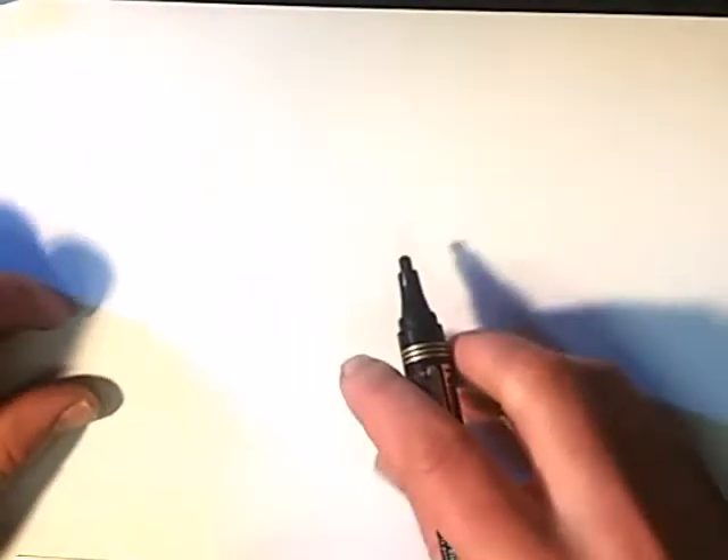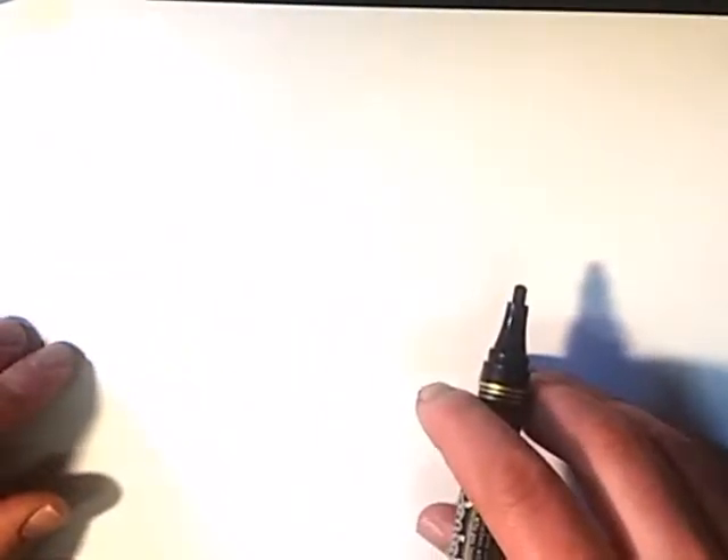Good morning everyone, this is Trafalgar Valentine. How are you doing today? Today I'll be doing another drawing video. I'm going to do a 68 Nova, but I want to try and create a 3D effect with blue and red. I'm going to start off with a black outline and then do blue on the left and then red on the right.